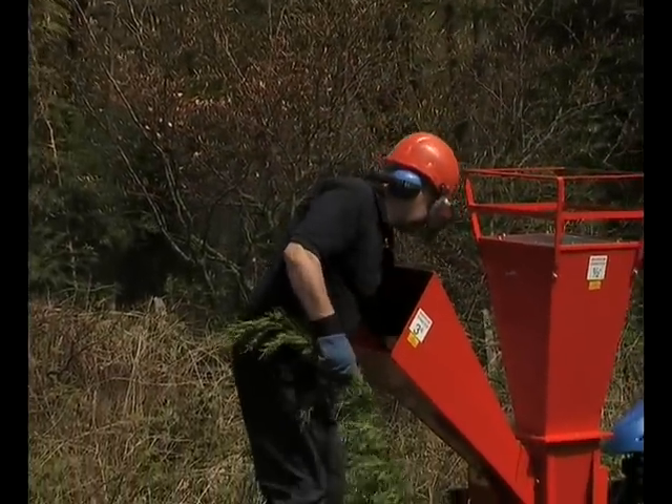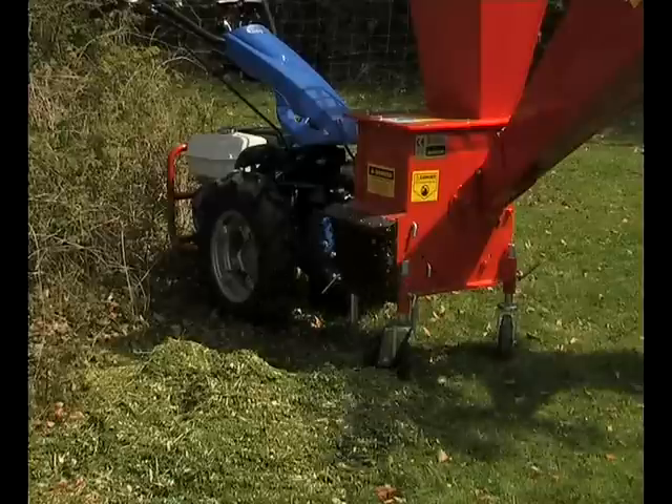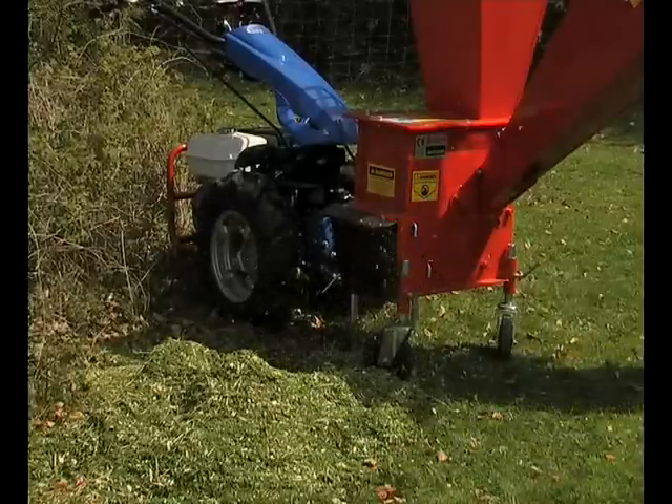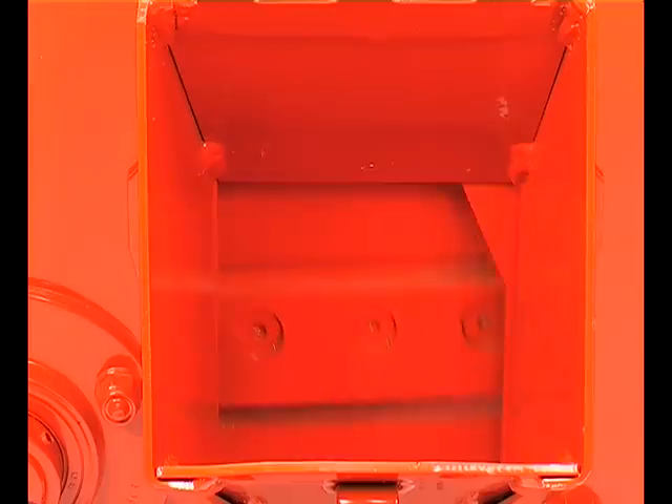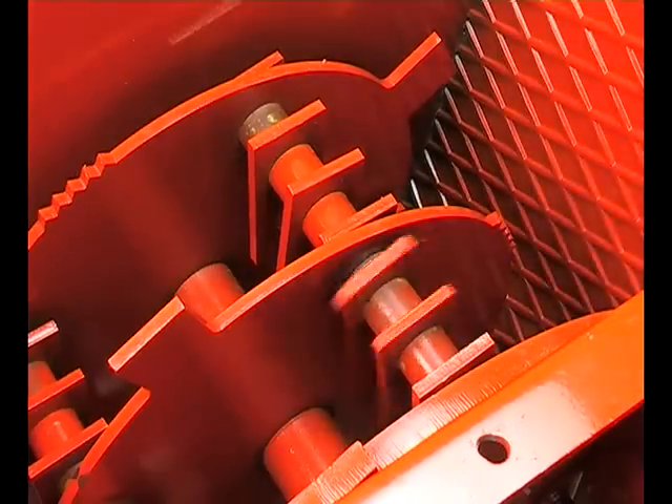A safety helmet with visor, ear protection and gloves are essential safety requirements when operating this implement. Here you see the chipping blade and here you see the shredding hammers.